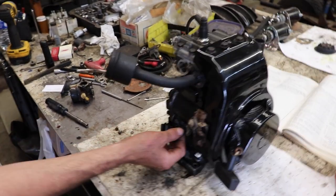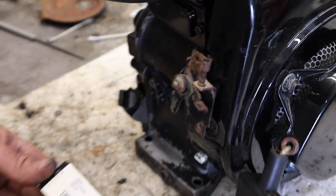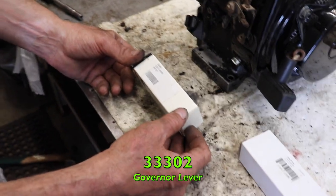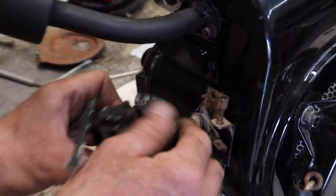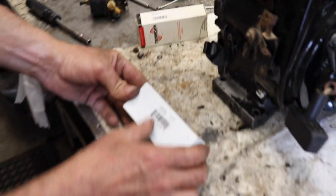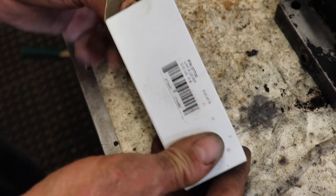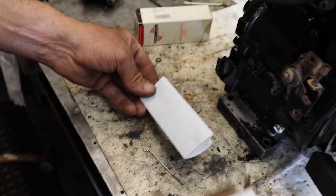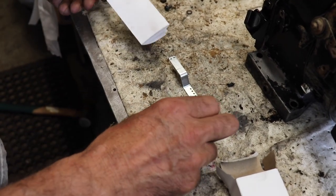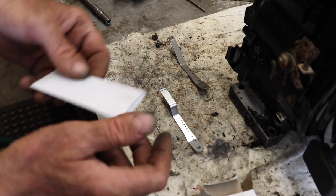Also what was missing was the governor lever. I looked up the lever — 33302 — and the link was missing that goes from the lever to the throttle shaft. I looked that up and that's 37735. It also comes with a lever, but it didn't tell me that when I ordered it — just said the link. So I got two levers and the link.